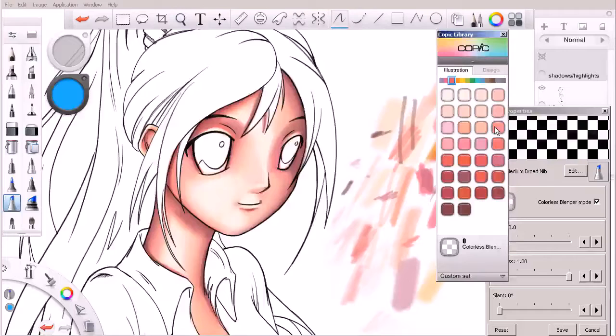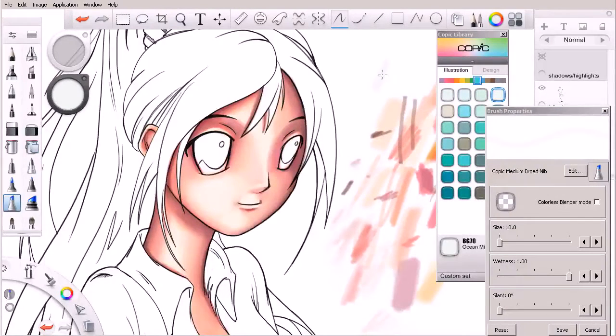Let's come over and grab a color to start with. I'm going to come over here and think about starting with something on this particular tab — maybe we could start in here with something like that. Let's kind of get an idea how that's going to look. Turn off my colorless blender.